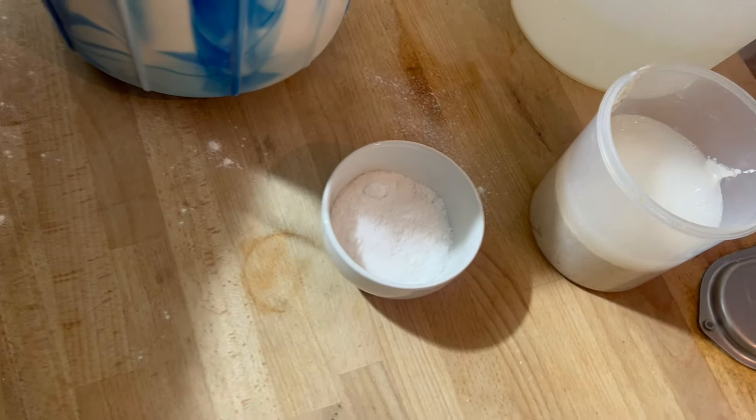Okay guys, now I add the salt — that's the last part of the process. It starts to create that pumping shape, as you can see, and the bowl is clean. I'm going to give it another 1-2 minutes and then put it on the table.